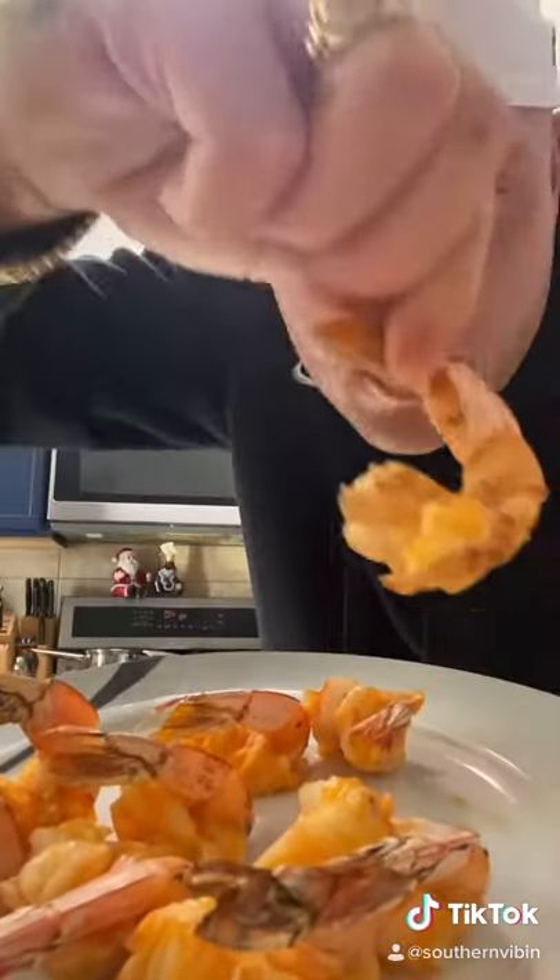What's good everybody! Today I'm gonna show y'all how to make these Cajun flyaway shrimps. I'm telling you right now, these things are to die for. Y'all just look at that plate — these things are a banging appetizer and an even better snack.